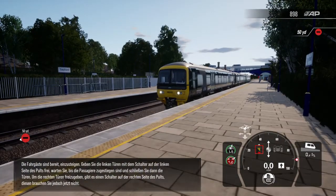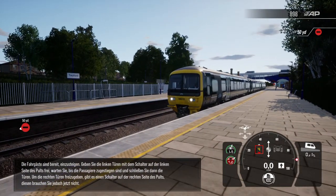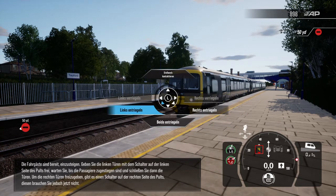Geben Sie die linken Türen mit dem Schalter auf der linken Seite des Pults frei. Warten Sie, bis die Passagiere zugestiegen sind, und schließen Sie dann die Türen.